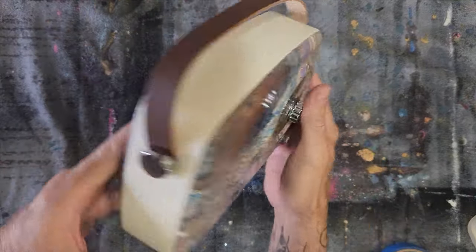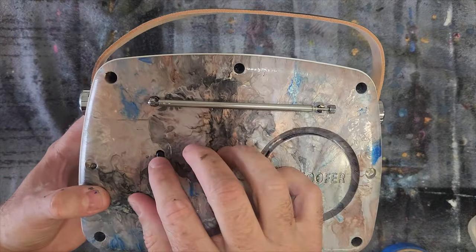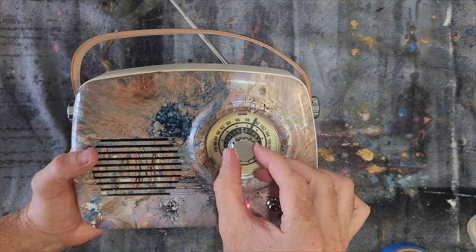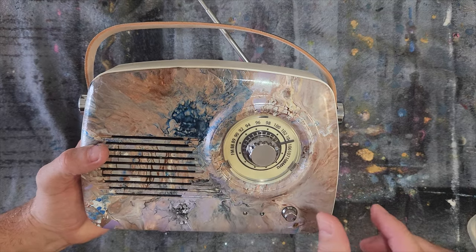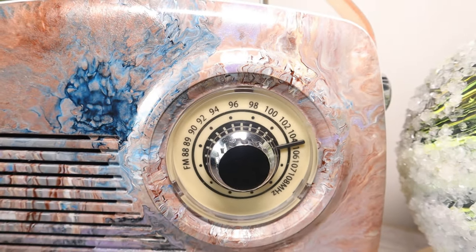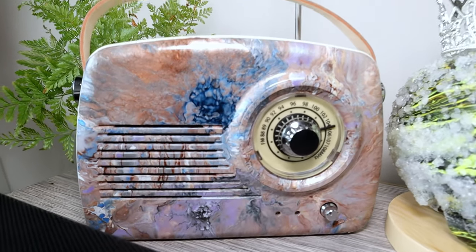All right, it's back together now — let's see, moment of truth. So that was a success and I hope you liked it.